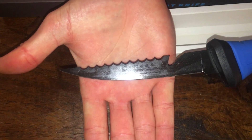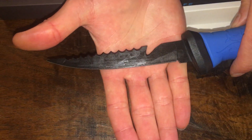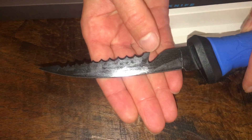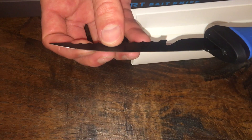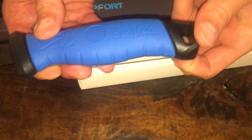It's also got this cool hook for cutting, which will be really good for skinning gar and other fish like that. I'll have to take it out and field test it, but right now I'm just showing it. It's also got a cool little lanyard strap.